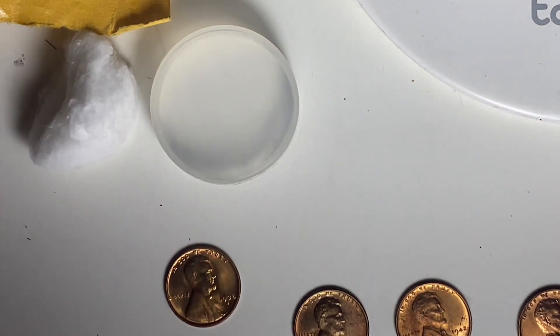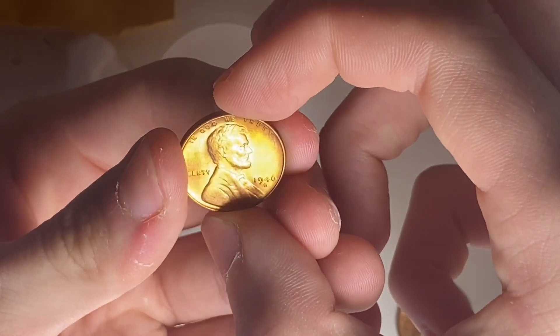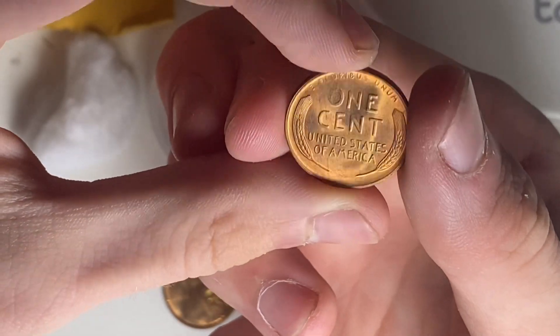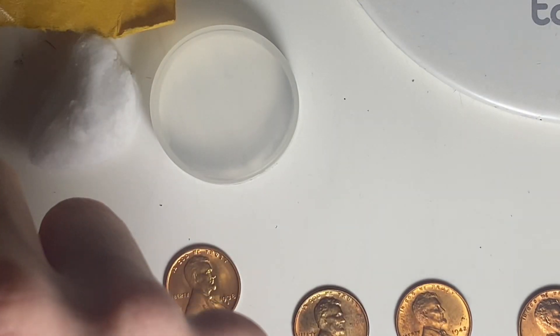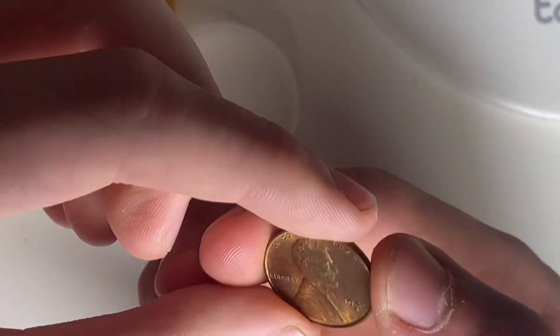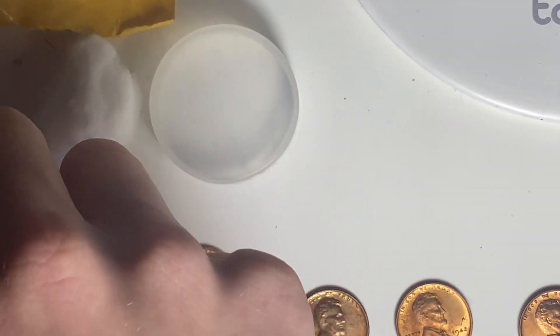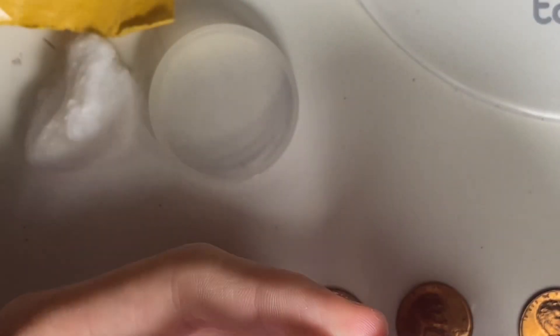Here we have a 1946 San Francisco. Many of these 1946-S coins had weak strikes, but this one's in red — real nice. Here is a 1949 San Francisco, really nice. Next up, 1946 Denver.